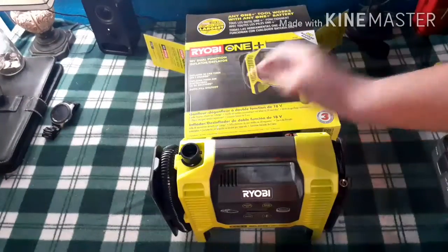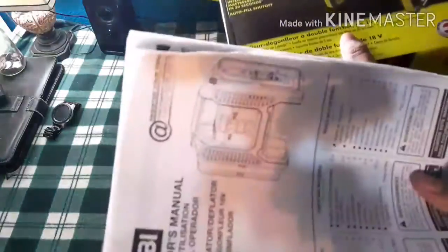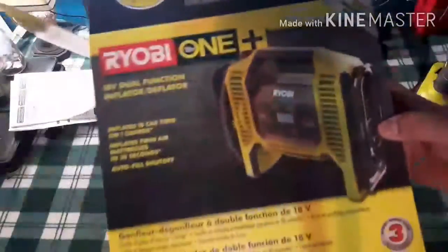So what do we get? The inflator. And what else did we get? The owner's manual. We could set that aside and use the box.